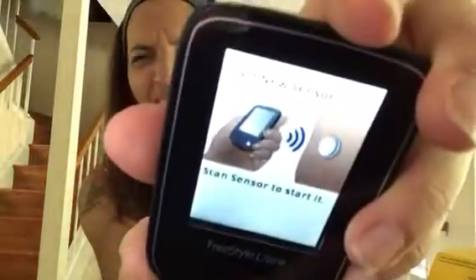It says 'new sensor found - starting a new sensor will end the sensor you're currently using, would you like to start the new one now?' I say yes. And here's the key part - this is what I missed: 'start new sensor, scan sensor to start it.' If you just saw 'start new sensor' you might think you're done, but you're NOT done - you actually have to scan it. Now it says 'new sensor starting up in 12 hours - sensor can be used in 12 hours.'